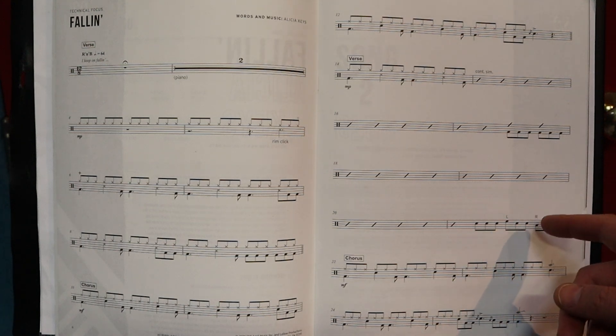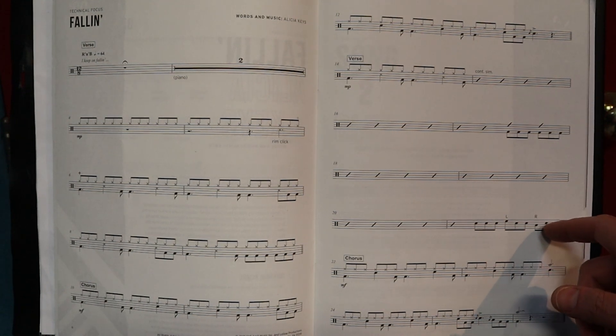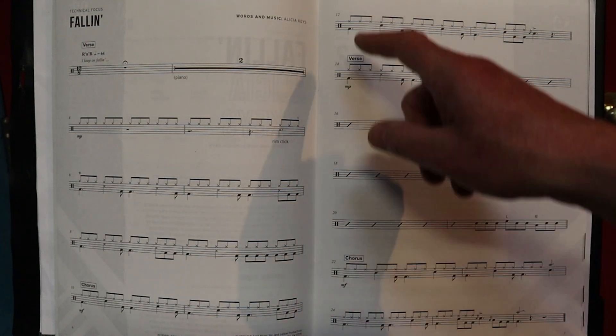Left stick, then right stick. They just want to see that. So it'd be right, left, right, left, right, right — right, left, right, left, left, left, right, left, right, left, left. But it's up to you how you want to navigate that. Into the ride cymbal — right, just like that.